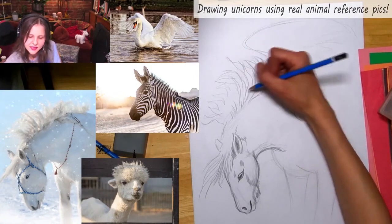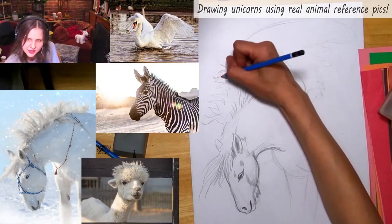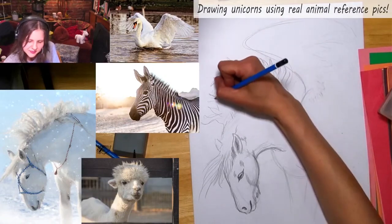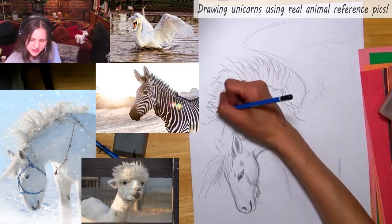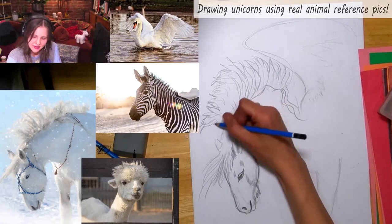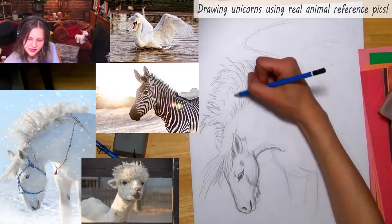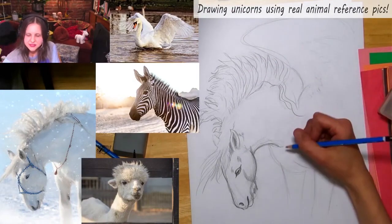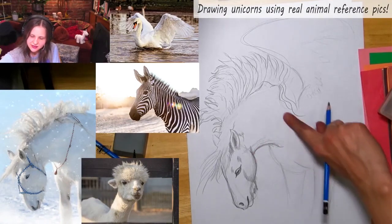The mane — M-A-N-E — is one of those words with other meanings and spellings. When we're talking about hair on a horse's neck or a lion, that's the mane. I like the shape of this, so let's go down into the chest.